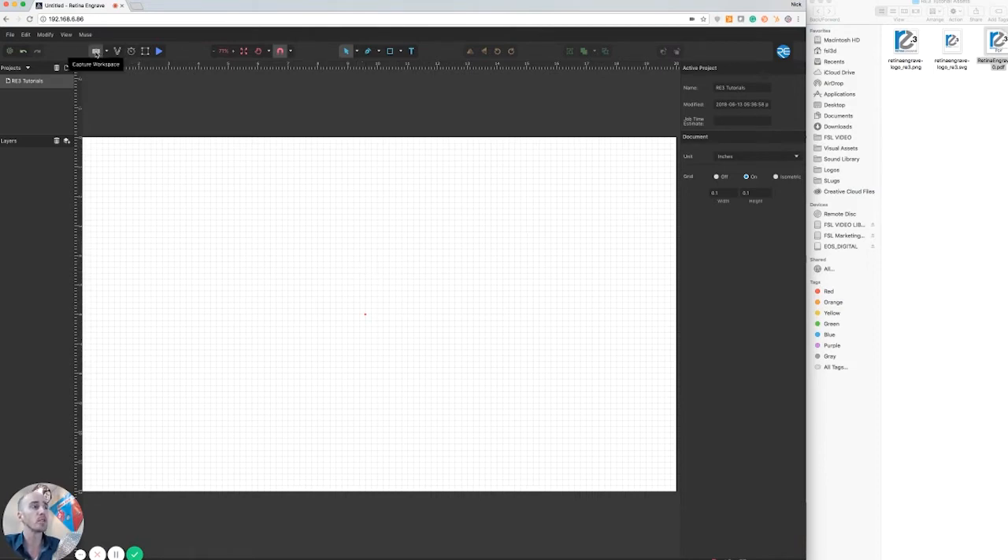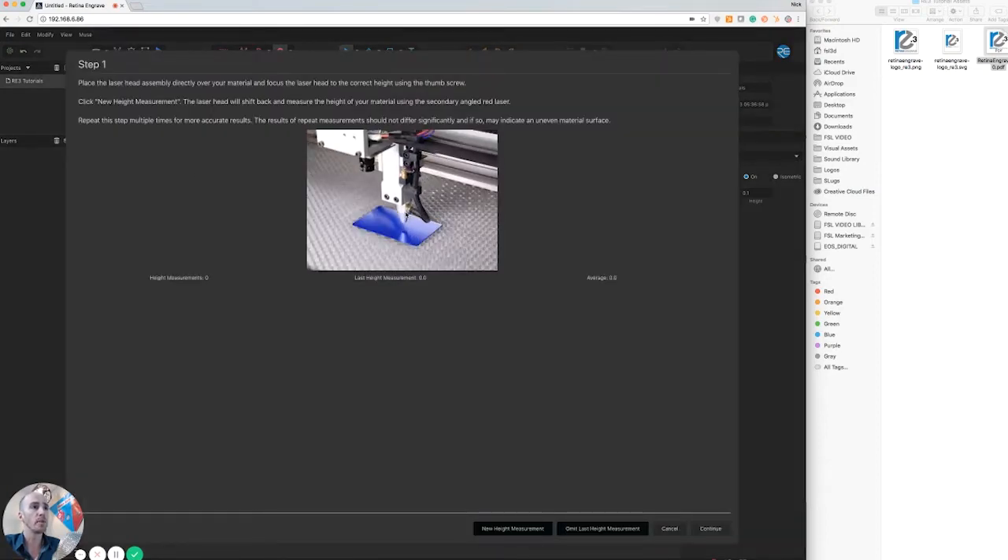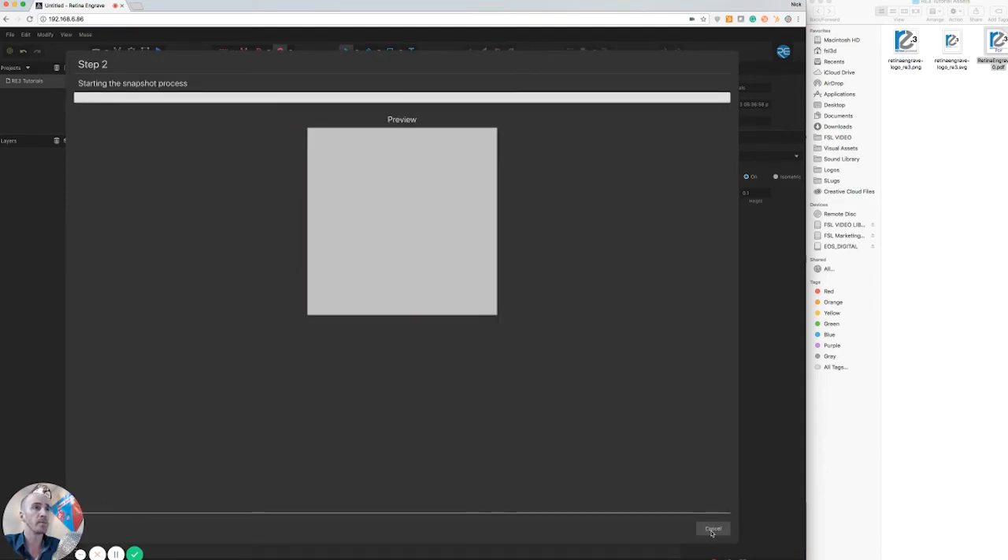Come over to this white camera option here and hit 'Capture Workspace.' It's going to remind you to make sure that you move your laser head over top your object, and then you want to come down to the bottom corner and hit Continue.